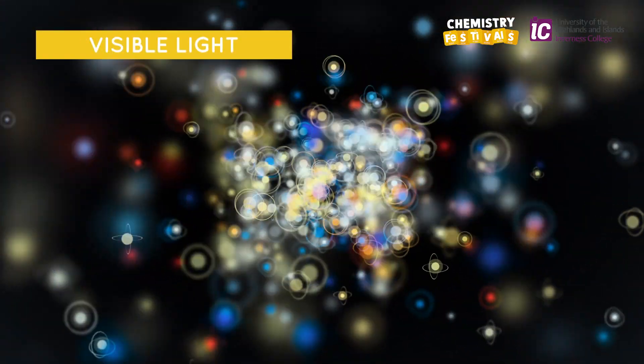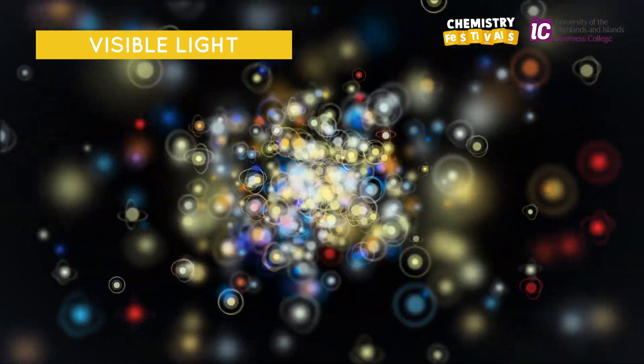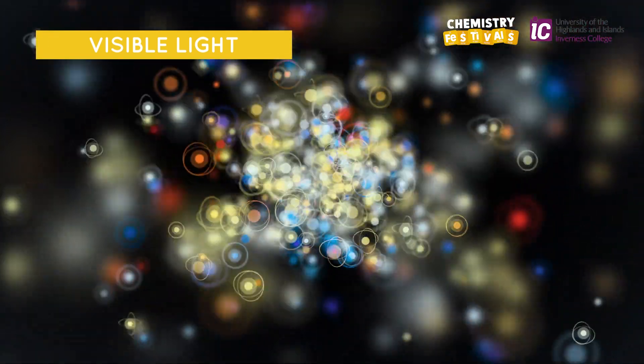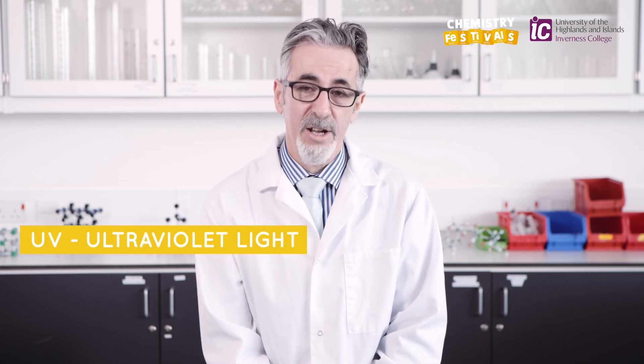The visible light which is emitted is unique to each particular metal, so we get different flame colours for different metals. As the electrons fall back down to their ground states, they don't only emit visible light — they can emit light in the ultraviolet which we can't see, but we can observe it using a technique called spectroscopy.